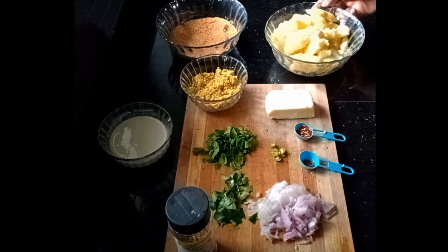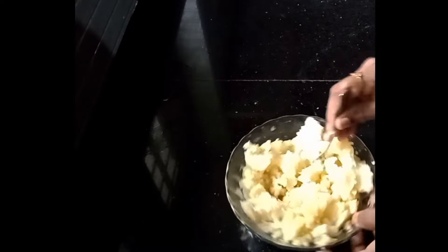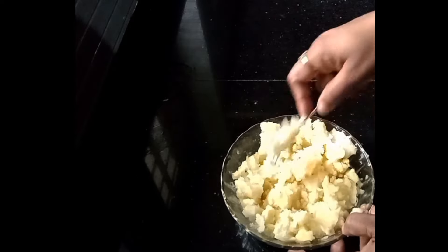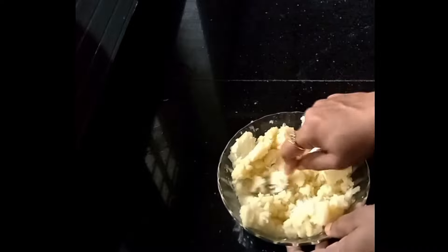Add 1 cup of garlic. Add 1 tbsp of rice cakes. Add 2 tsp. Mix it up and start.